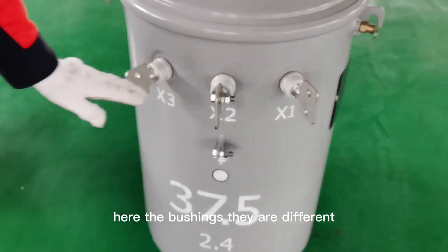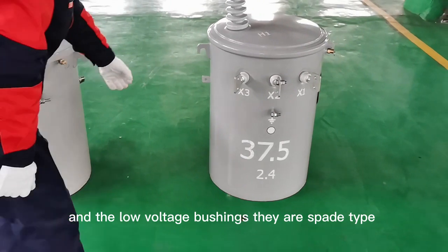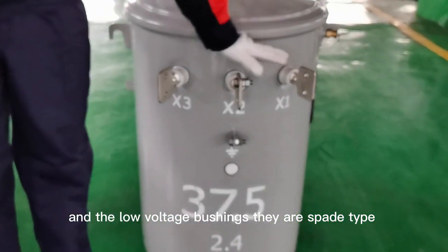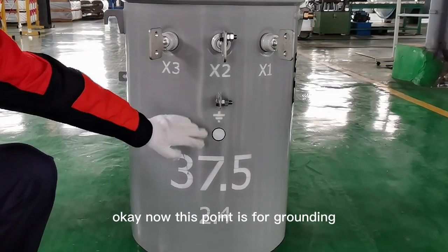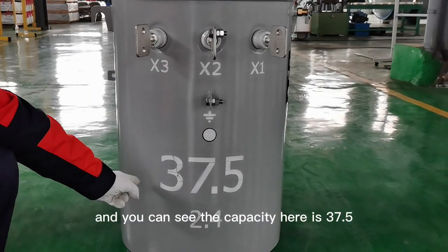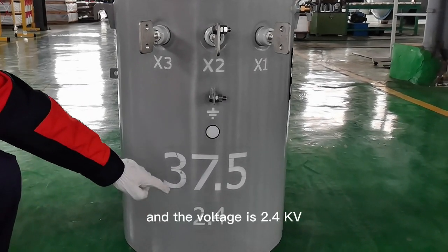The bushings are different on this one. This is the clamp type, and the low voltage portions are spade type — they have two holes on the conductor. This point is for grounding. You can see the capacity here is 37.5 kVA and the voltage is 2.4 kV.